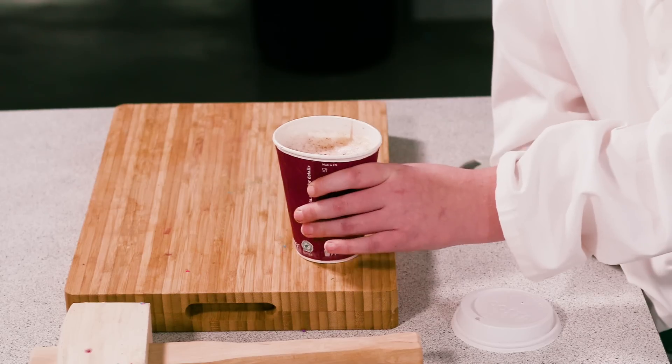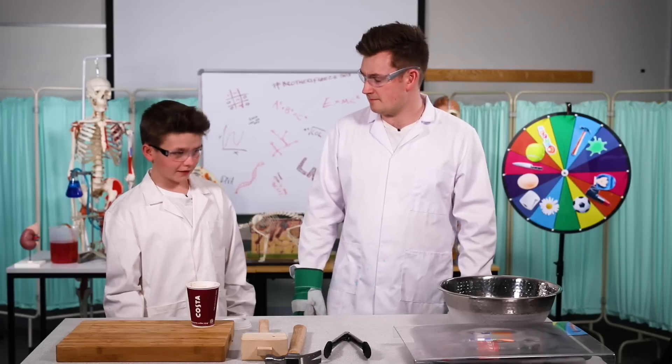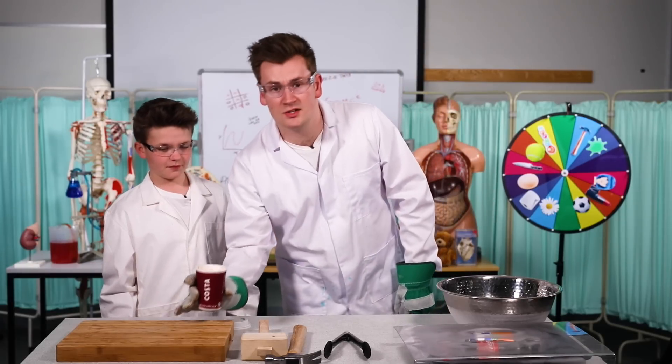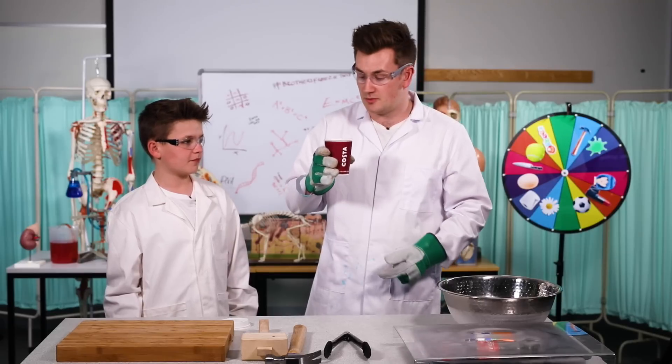That's still warm, isn't it? Yeah, barely, but yeah. You could probably drink that. I dare you to drink it. You dare me to drink it? I dare you. The reason why it's still warm is because it's in an insulated cup. Let's try it.